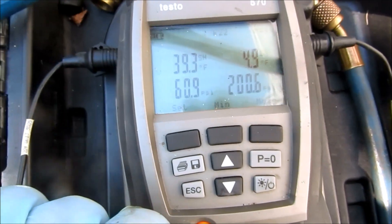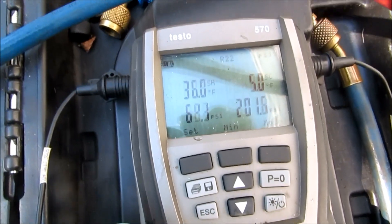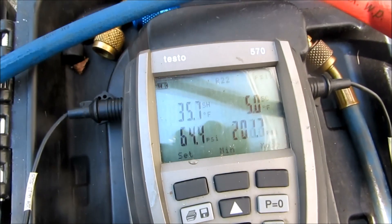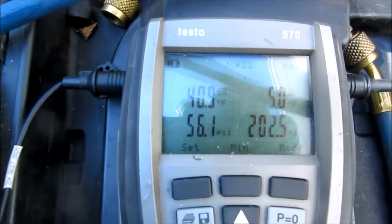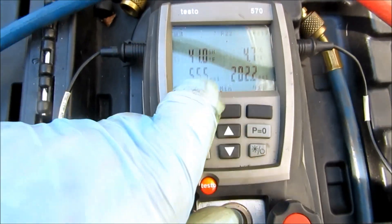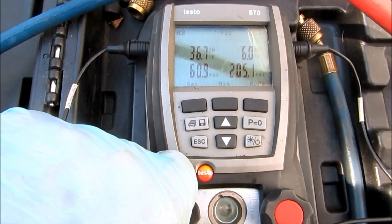I'm still adding slow on that liquid. You can only put in like 10 pounds above the pressure - if you've got 40 pounds, you only want to put in like 50 if you're putting in liquid. You don't want to put too much in or you can slug the compressor. The suction line is definitely low on charge. This mini split has both lines covered but that is a high pressure liquid line coming back - you can tell by the difference in head pressure. I'm at 55, going to open it up a little bit, charging my liquid to maybe 65.